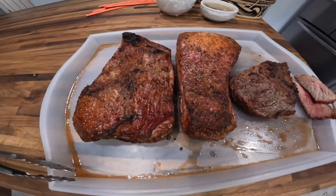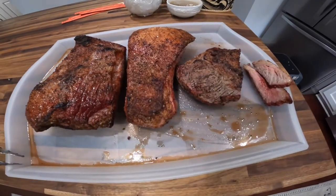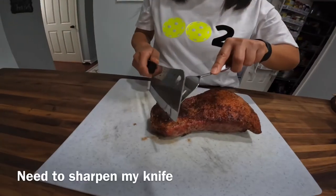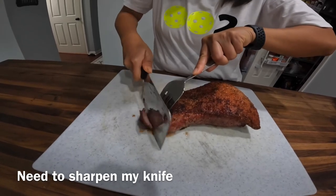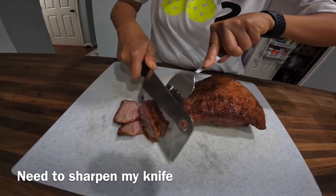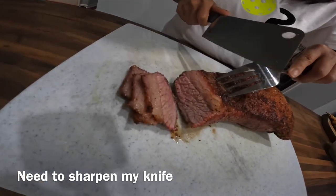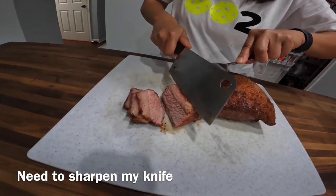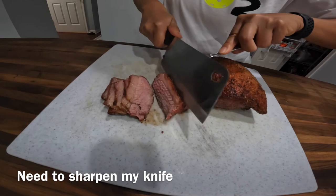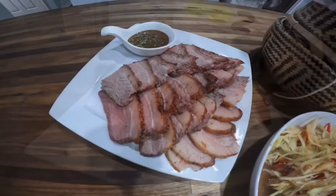All right, the brisket's done. We are going to let it sit for at least 15 minutes before we cut into it. We did have a small piece that was done a little bit ahead of time, so we cut it up just to check how well it was done. We're going to cut into this brisket now. Pretty good. It's more like a medium well — I'm more of a medium rare person. That's good. All done.